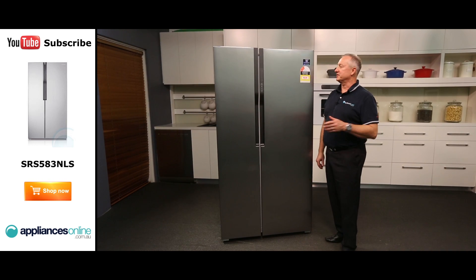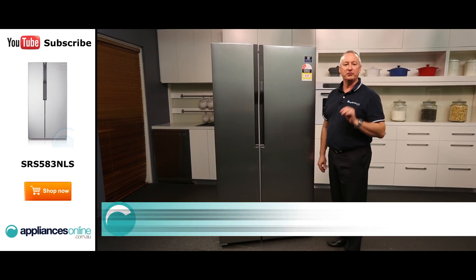Hi, I'm Colin from Appliances Online. Today we're looking at the Samsung side-by-side fridge, the 584 litre.